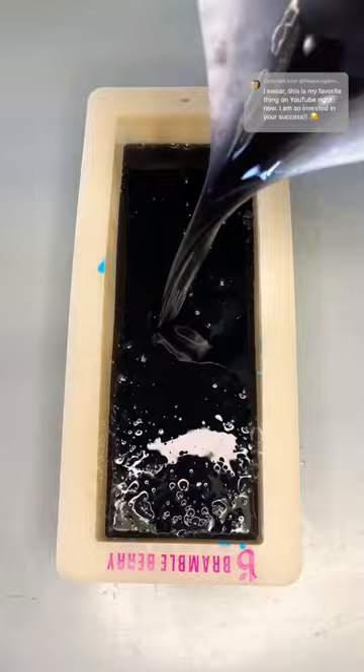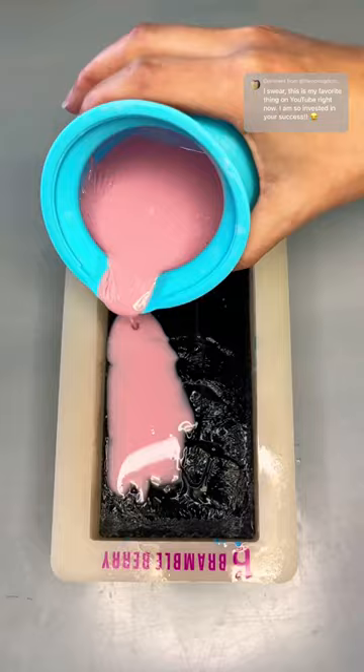I remember this specifically — I waited 10 minutes in between pouring the light pink layer of the vermilion and the chartreuse. We're going to be waiting 10 minutes.